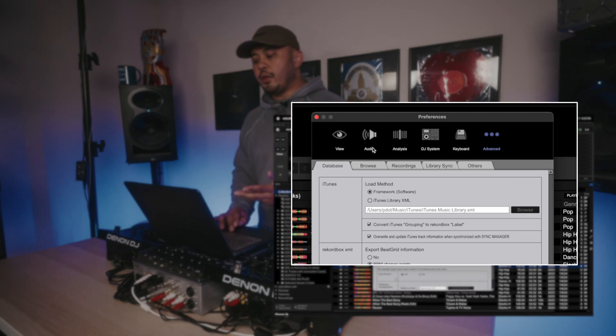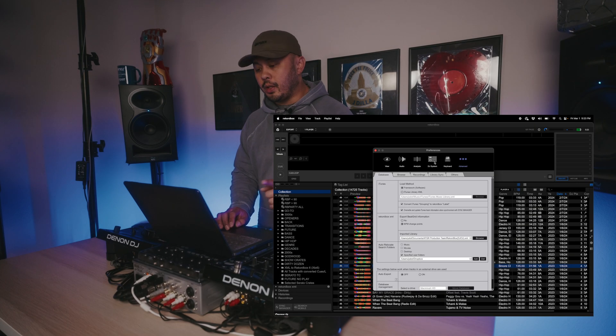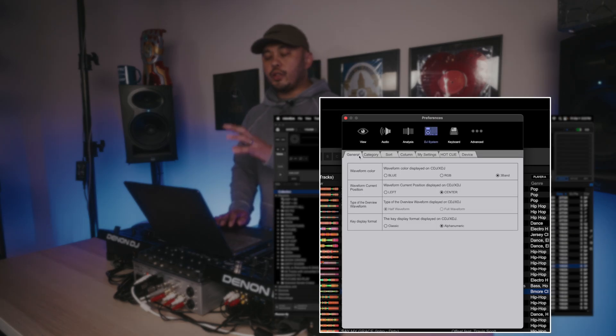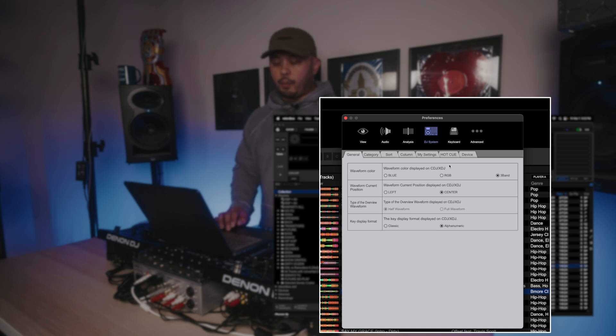Opening up the preferences, you'll notice there are six tabs at the top and each section has its own tabs below it. First, we want to jump to DJ System — this is where you'll start if you're playing on USB sticks. These are the things you want to get correct, so first we have the General tab at the top where you want to pick your waveform color.